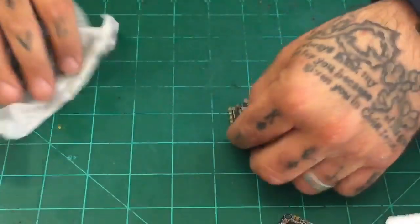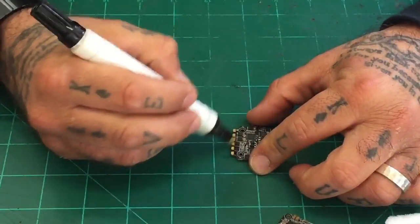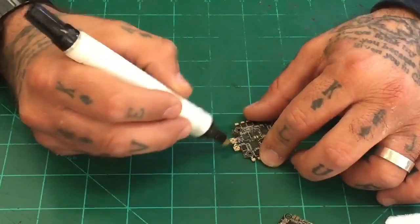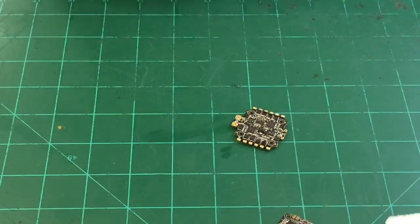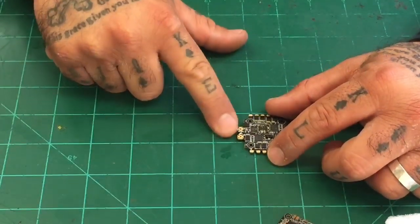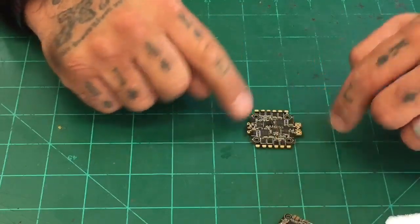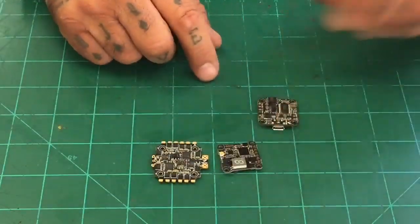I'm going to let the glue dry a little bit and prep the board at the same time. We're going to get started with our flux. I'll dab it on all the pads. So you know ahead of time — the layout of this board is as follows: your XT30 or XT60 connections, in this case I'm going to use a 60, will go on these pads right here. On this side is where we're going to put our capacitor.